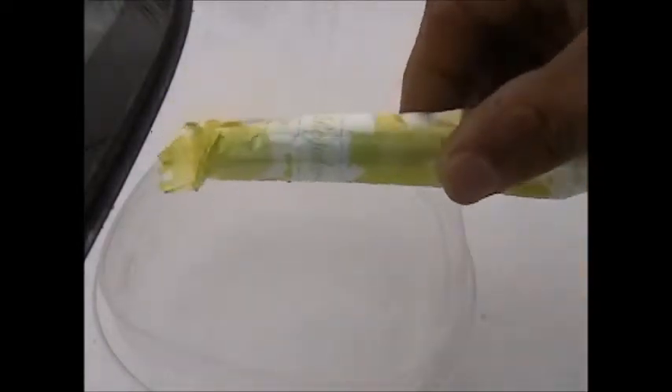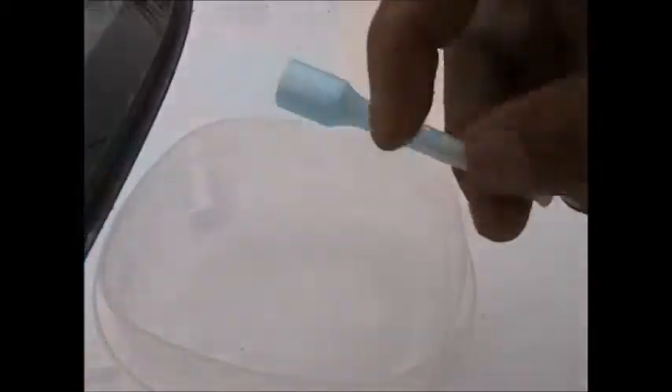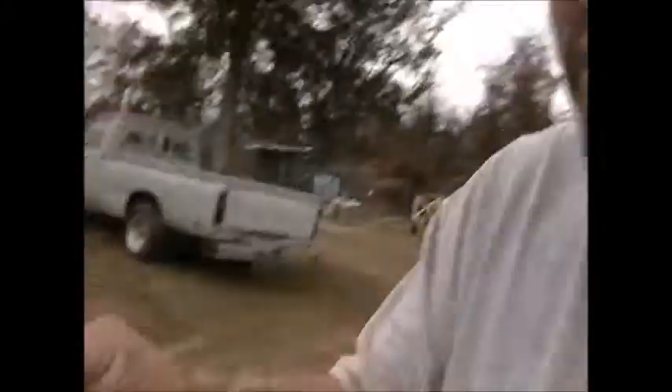The second thing is the tampon. What you are going to want to do is rip it open and remove the cotton swab. You can pull it out — they are in two pieces: the applicator and the little swab. What I like to do is dip the applicator in the bubble juice. It becomes very handy, and then you blow it.